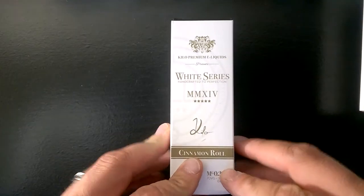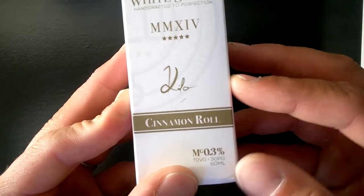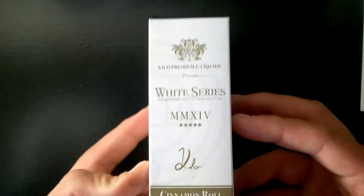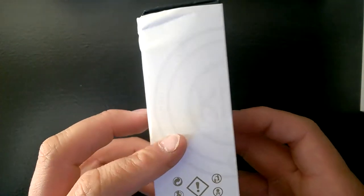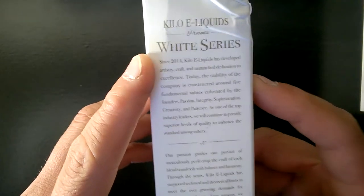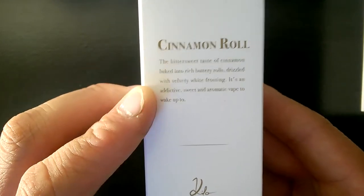What's up guys, Tshavo here with Jet Vapes, here today to review the Kilo White Series Cinnamon Roll. First and foremost we're gonna unbox this thing. Here we've got the White Series Cinnamon Roll by Kilo. Down at the bottom we've got our nicotine count, 70 VG, 30 PG, 60 ml of liquid. Got a little ghost logo, a warning, a description of the company, the White Series, and a description of the cinnamon roll flavor.